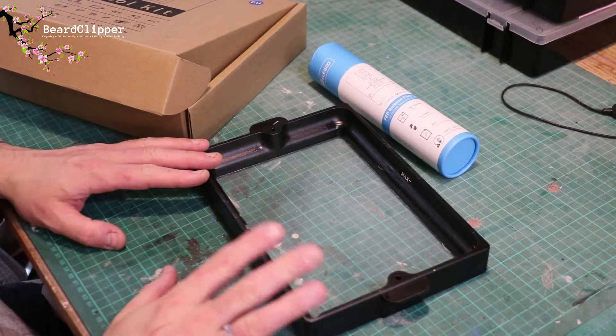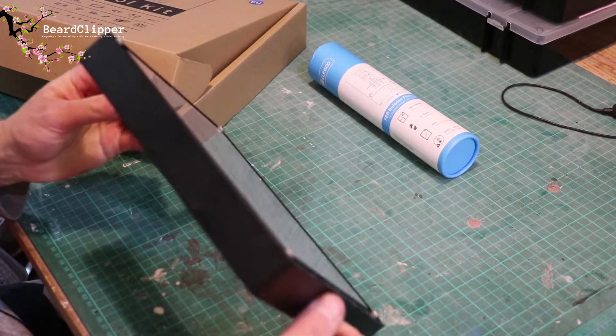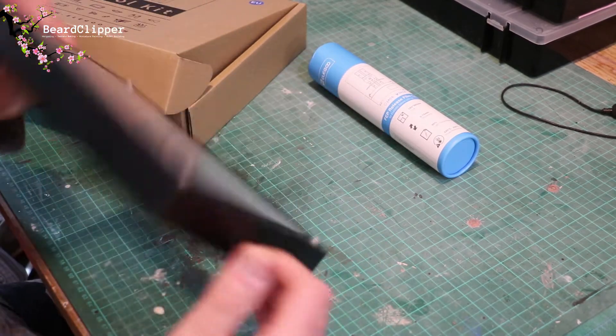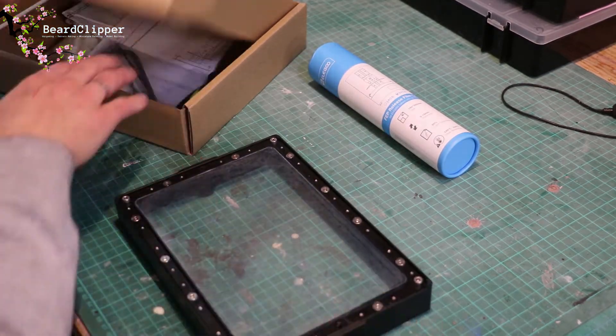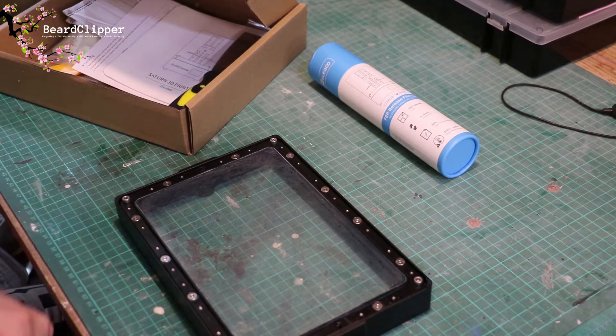What I'm going to do is change the FEP on my Elegoo Saturn resin printer. I'll show you how I go about doing it and some of the tips and tricks that I've worked out. Hopefully this will be useful.